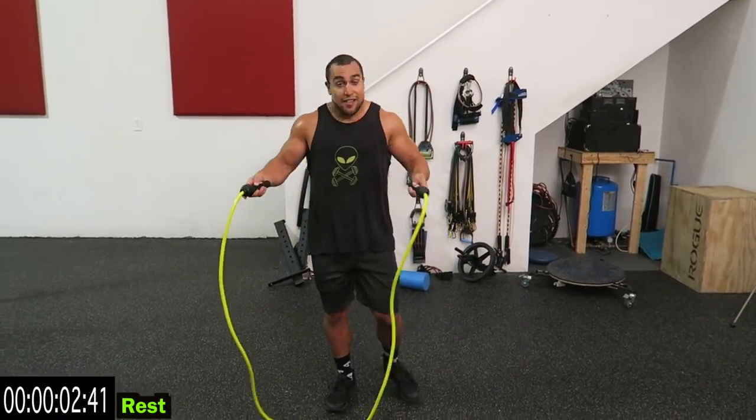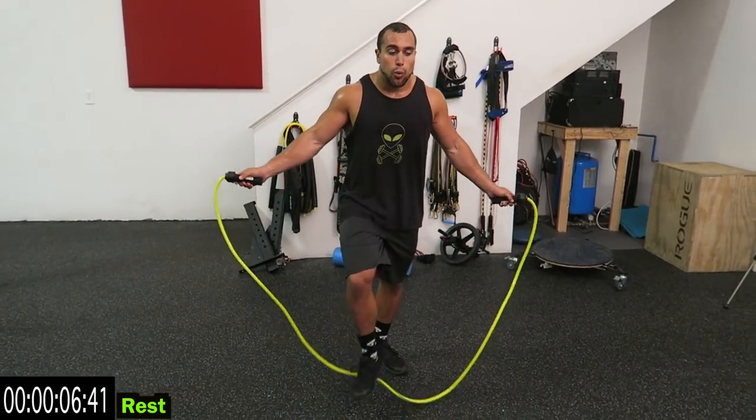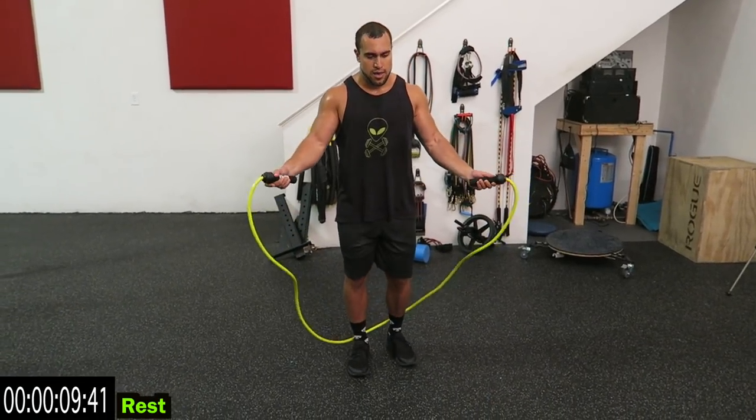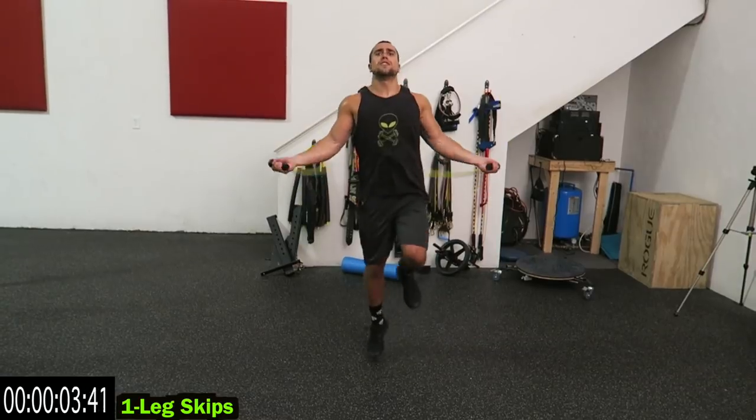Wow guys, these things are heavy when you get going — my arms are getting tired. We're going to one leg now, guys. You'll be doing the other leg the second time around. I like to go in a forward direction for this.